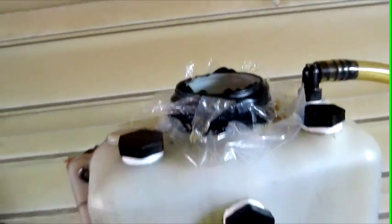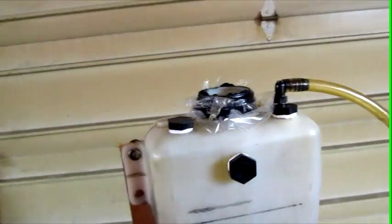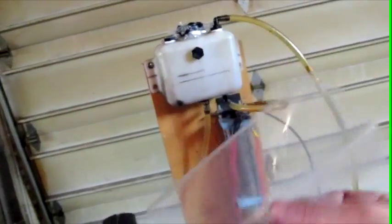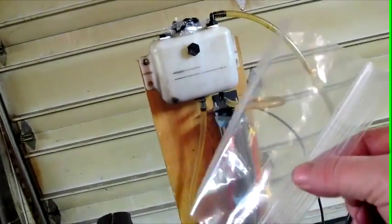That looks like quite the mess, doesn't it? But that's actually a sacrificial safety device that did its job. The awesome sandwich bag — okay, snack bag. Snack baggy.